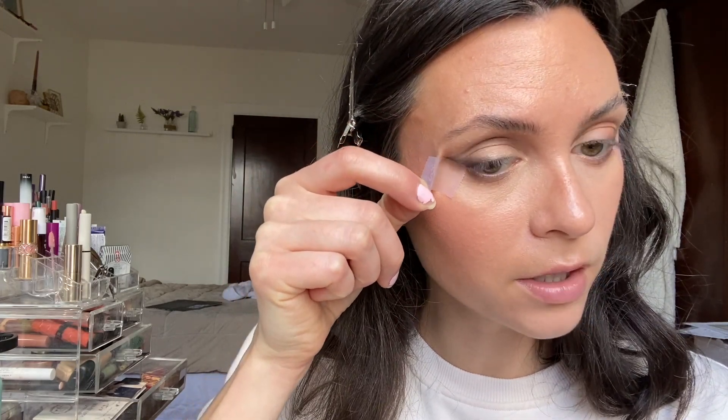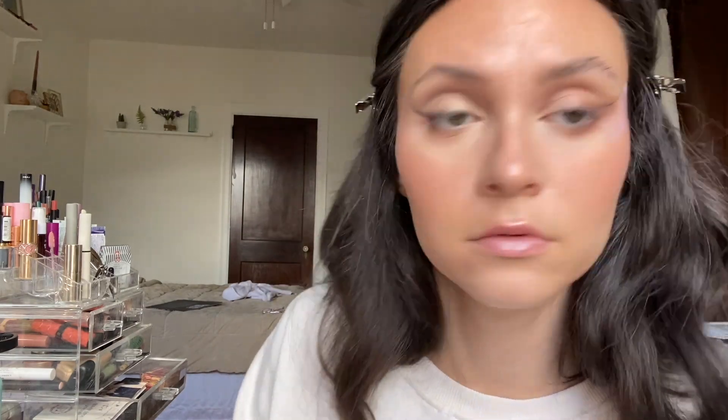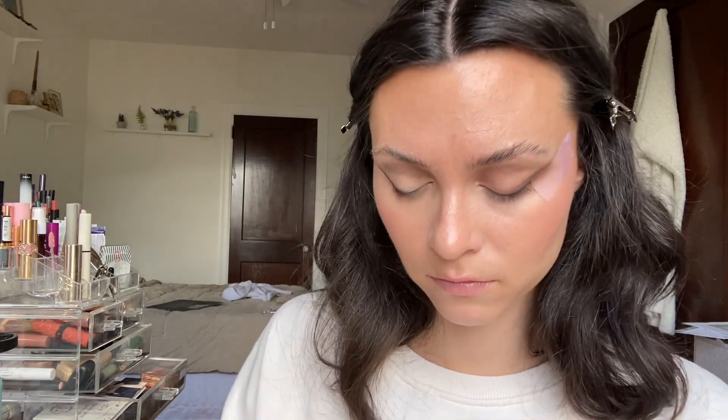Oh no, the tape is taking my makeup off! I'm going to have to put more makeup on there. I'm not sure what you guys think, but I'm going to do the other eye — brb. Okay, I finished the other eye and I did a winged liner and brought it to the inner corner of my eye.